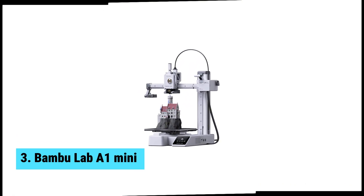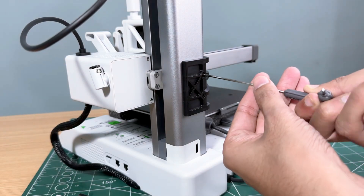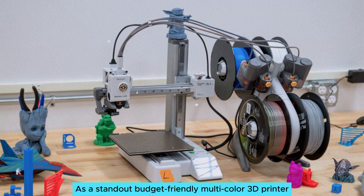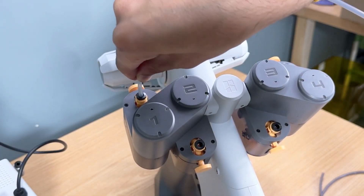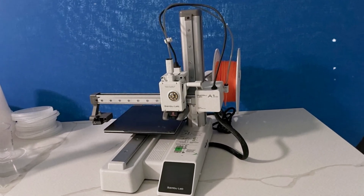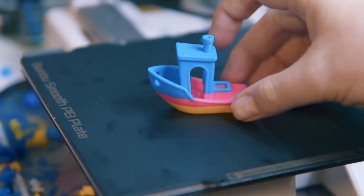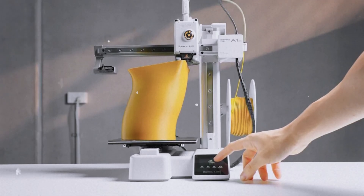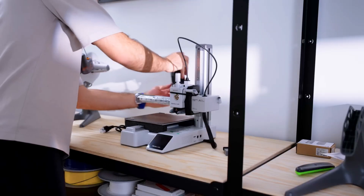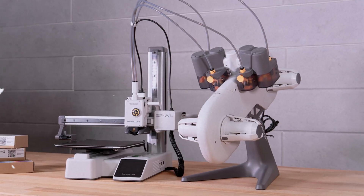At number three, we have the Bambu Lab A1 Mini, the best budget multi-color 3D printer. The Bambu Lab A1 Mini impresses right out of the box. As a standout budget-friendly multi-color 3D printer, it truly packs a punch. You'll appreciate the easy setup that allows you to start printing in no time — even newcomers can get everything going without frustration. Printing with up to four different colors is a game-changer, opening up endless creative possibilities. No other printer in the same range offers this level of versatility, making it ideal for anyone who enjoys crafting unique designs.